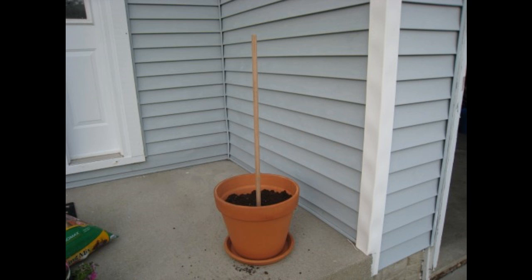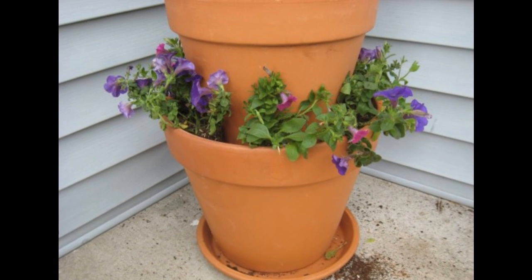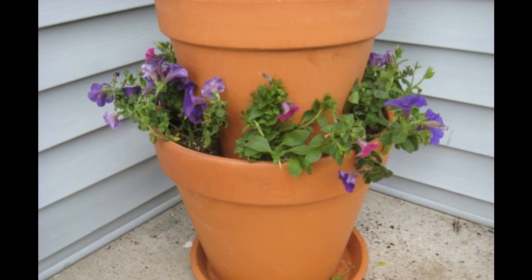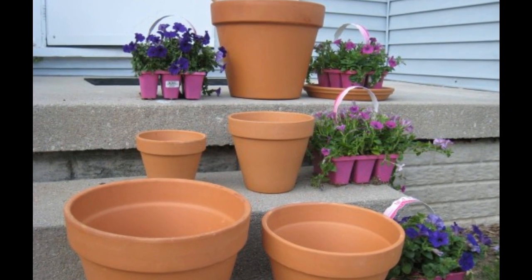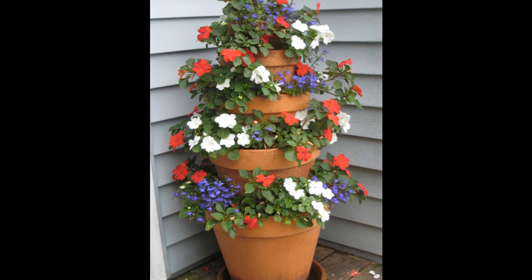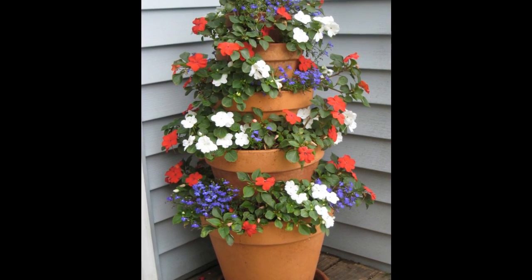Tip 2: Layer planters for maximum effect. If you only have a small corner of space, stack terracotta planters for overflowing flowers. I highly recommend using Soil Moist to keep plants hydrated in hot summer months — container plants can dry out so quickly in July and August they may need watering twice a day. Terracotta pots dry out even faster because the clay wicks away moisture.